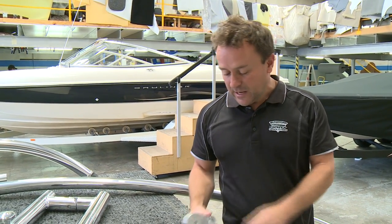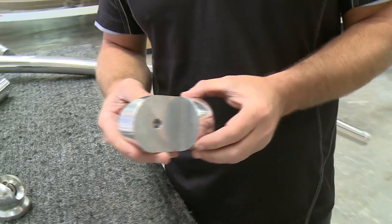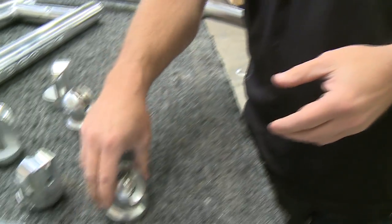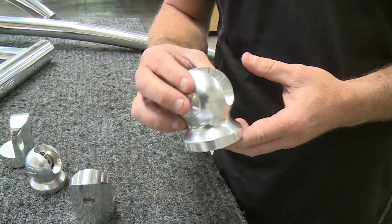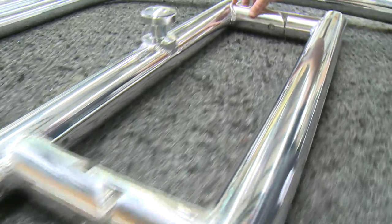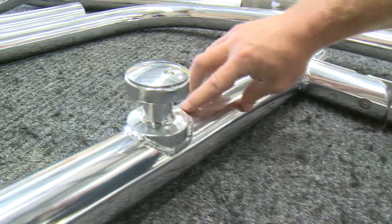Some great features of the Fluidcore towers are the construction — 6106 aluminium billet, all solid one-piece construction. The swivel fittings mean the tower can be mounted in any location nice and solid. The cross members have really solid construction with quality welding, and the machining overall makes the product stand alone.